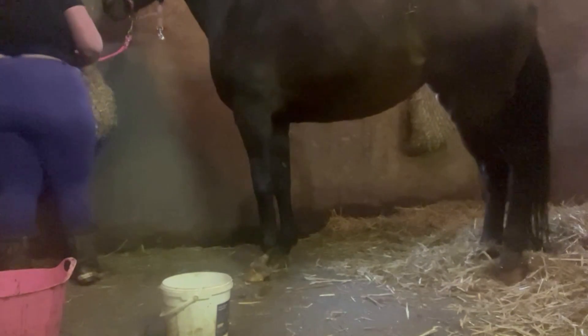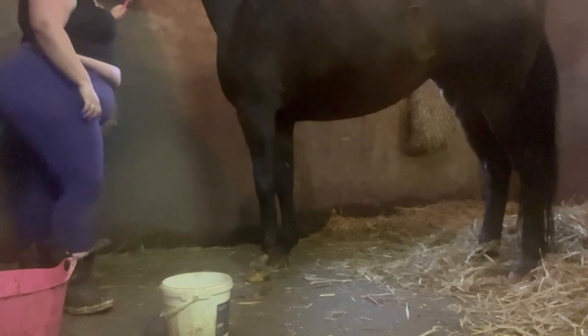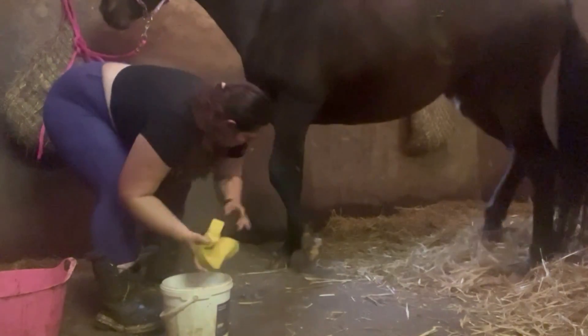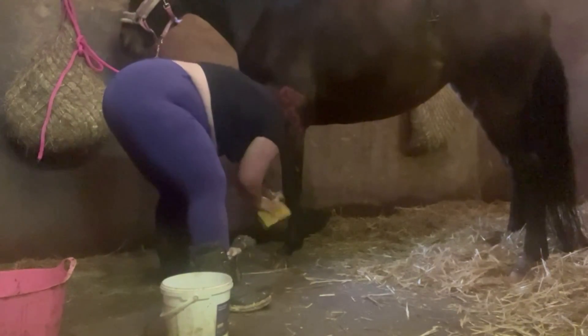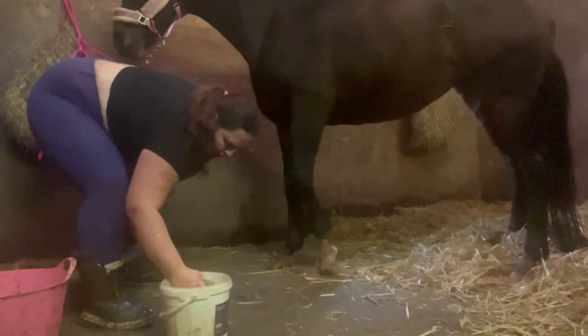You're probably thinking why I tie up Dixie but not Tricker. Well, Tricker is actually really good having her feet washed, wiped and cleaned - other than when doing her Muddy Buddy cream, because that leg is incredibly sore and she keeps picking up her foot. Dixie, on the other hand - she'll pick up your feet for you and let you pick them out, but having her legs and feet washed? She's not the best.